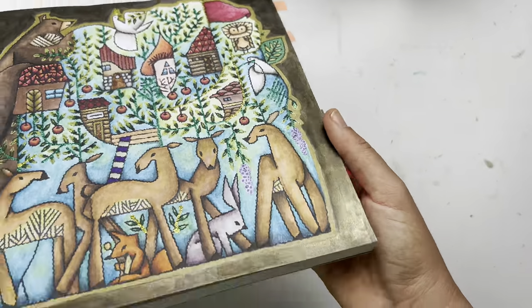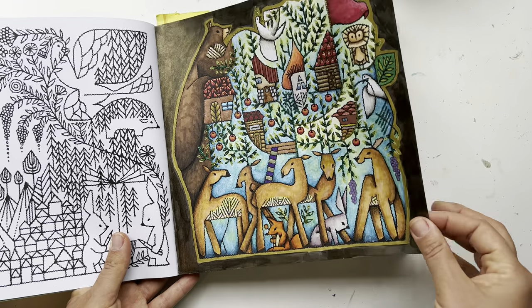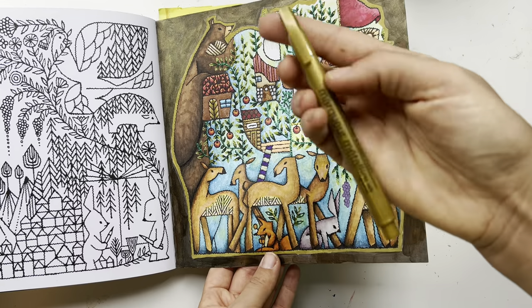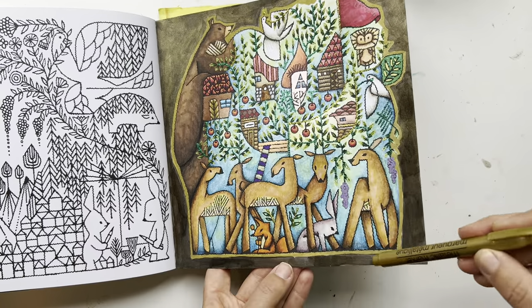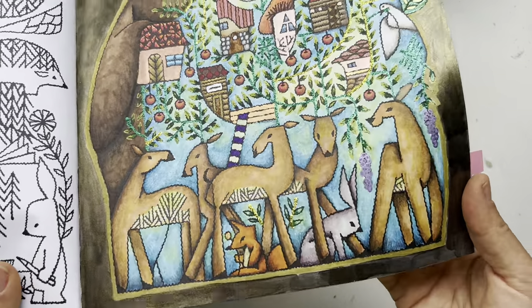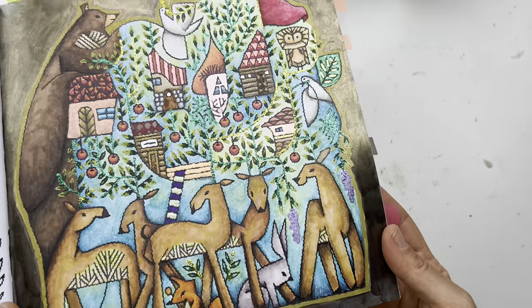To make it pop, I put black flash craft paint — first I outlined it with a metallic marker from the dollar store, and then I put the craft paint. That was a really fun page. There's also gel pen in here, and some Cialiro metallics a little bit as well.